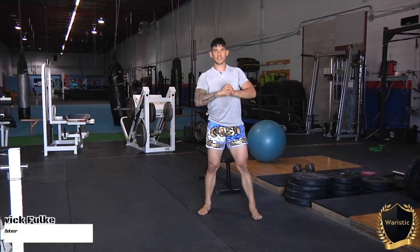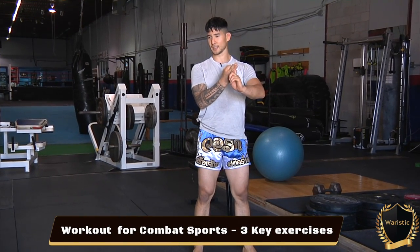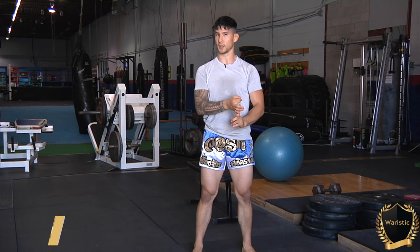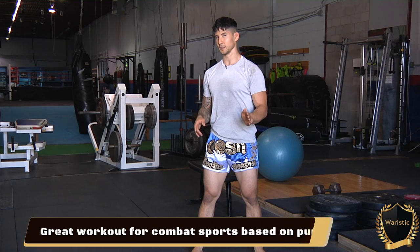Hey guys, welcome to Warrioristic Combatives. Today we're looking at dynamic athleticism. I'm going to show you an exercise with three associated exercises which must go with it in order to elicit the right training response. This is especially good for any fighter who punches — boxers, Thai boxers, kickboxers, wrestlers, and even Taekwondo guys are going to greatly benefit from this. Realistically, everybody.